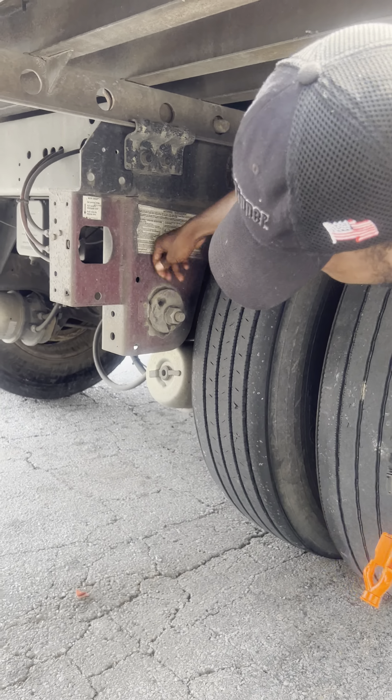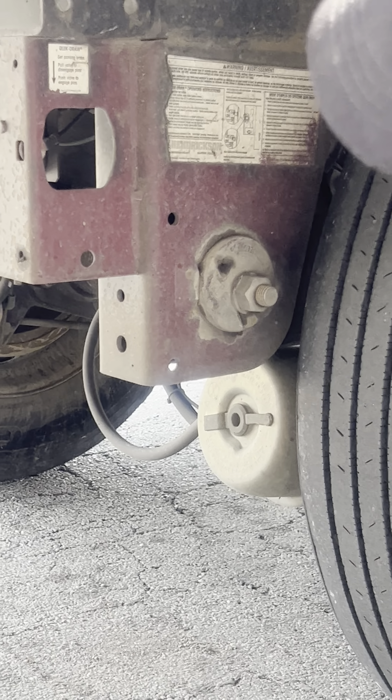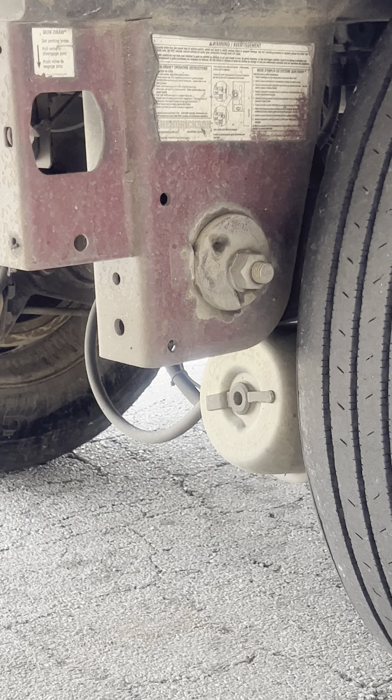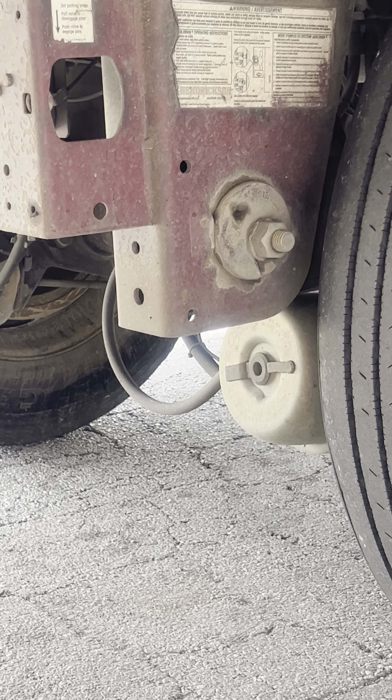Coming right here. This is my leaf spring mount. It is properly mounted and secured, not cracked, damaged, or broken, with no missing bolts.